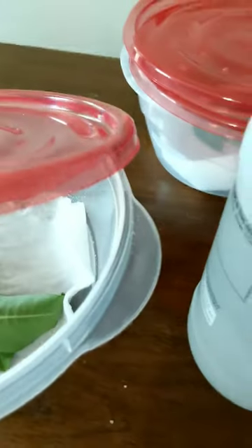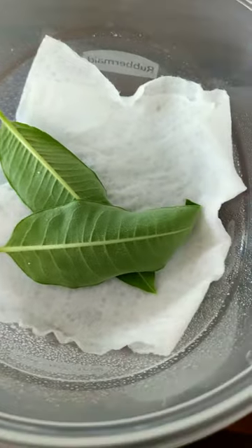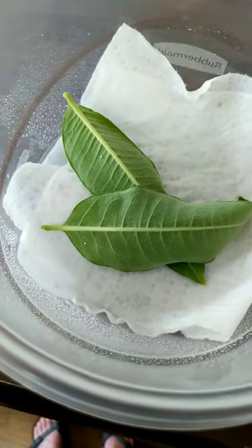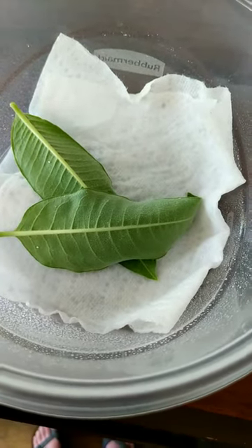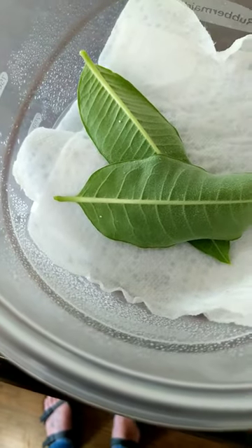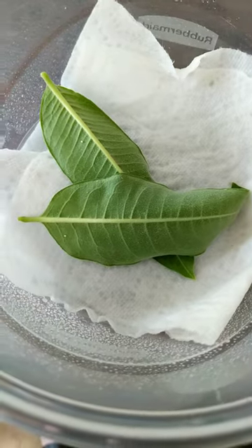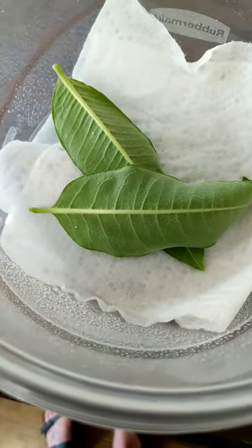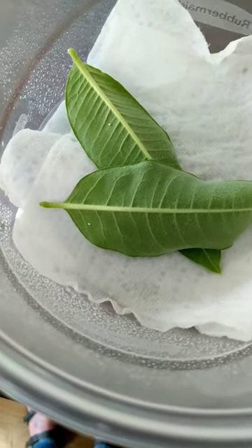I'll check on these eggs every day to make sure that the paper towel is still damp. If it's not damp, I'll spritz it with water to dampen it back up again. About every other day I'll actually change the paper towel out because I don't want any mold or mildew. I'll also spritz the leaves down with a little bit of water, just making sure that I don't get a bead of water on top of the egg because I don't want the egg to suffocate.